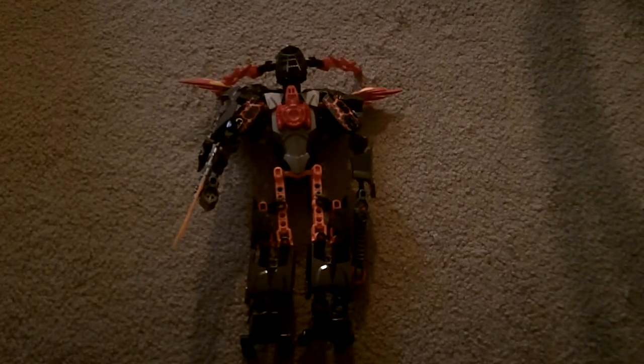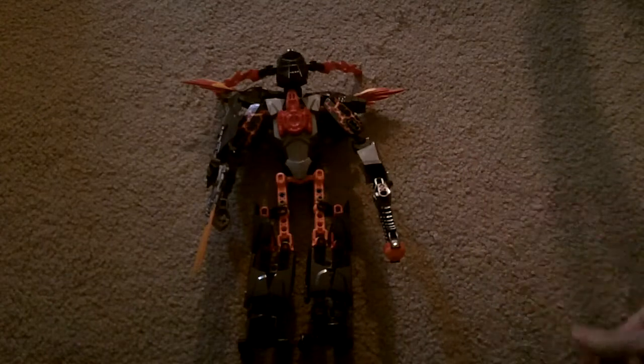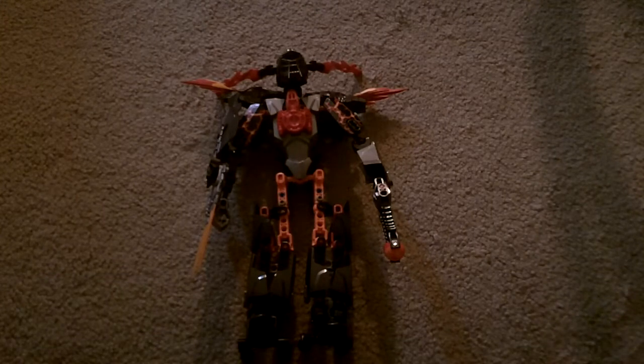Hey guys, it's Pepper3344 here with my next review. This is my first HeroFactory 2.0 review that isn't a mock, and this is the only villain I have from the 2.0 series: the Firelord. The instruction book is filed away somewhere and I was too lazy to get it, and the box is thrown away. So let's get into the review.